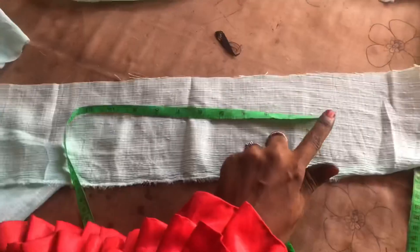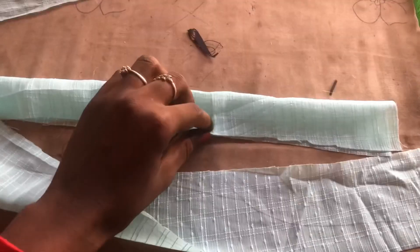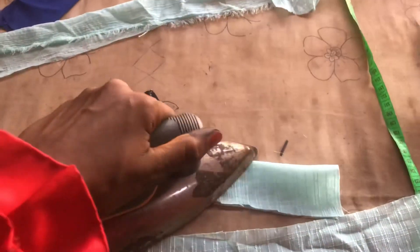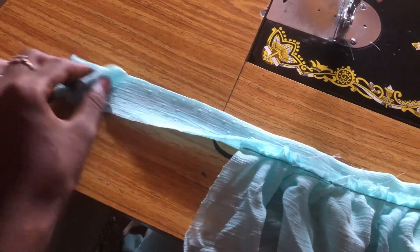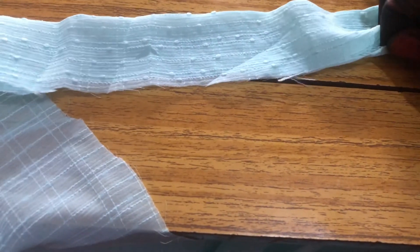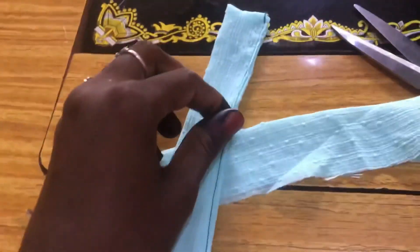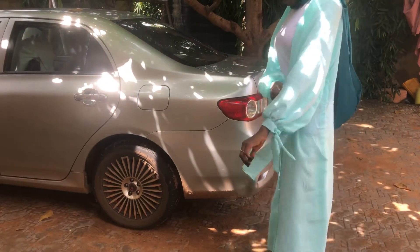I measured my hand to figure out how to cut that little sleeve belt — I'm using seven inches to hold and tie the ruffle. You use seven inches to attach the ruffles in the middle of the belt, and that's how it's sewn. That's it, guys! Please subscribe before you leave, and thank you for watching.